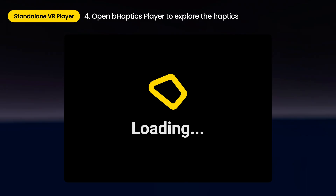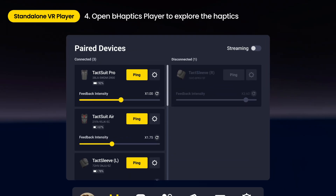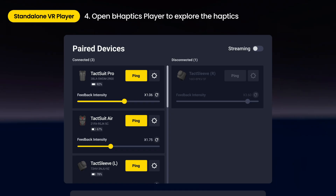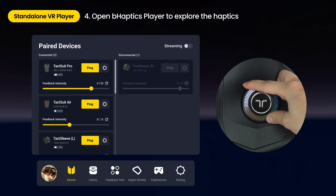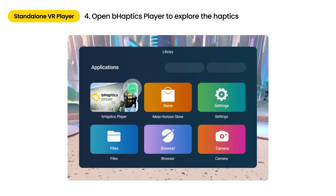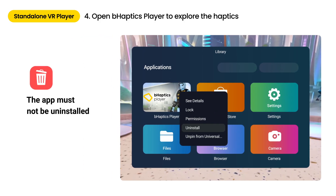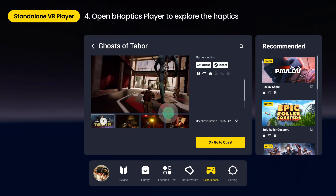When running for the first time, allow all permissions to ensure smooth connection with your devices. Ping connected devices to verify the connection. Feedback intensity can be adjusted through the app or by simply turning the front controller on the suit. B-Haptics player is an essential software for natively supported content. Be careful not to uninstall it to ensure smooth use. Natively supported content list can be found on the experiences tab in the B-Haptics player app, or on the compatibility tab on the website.